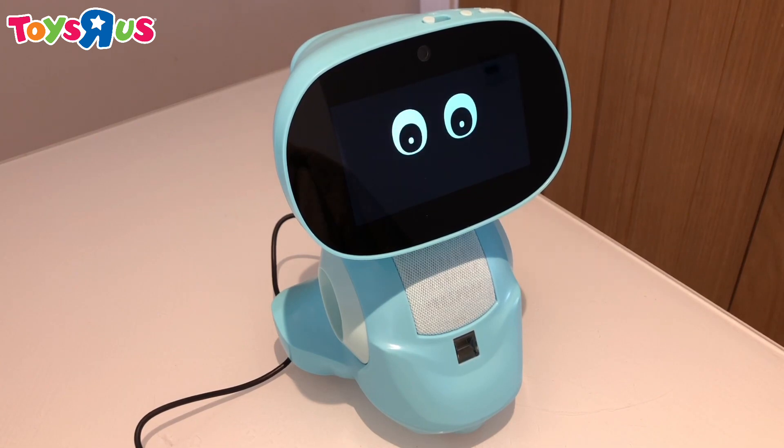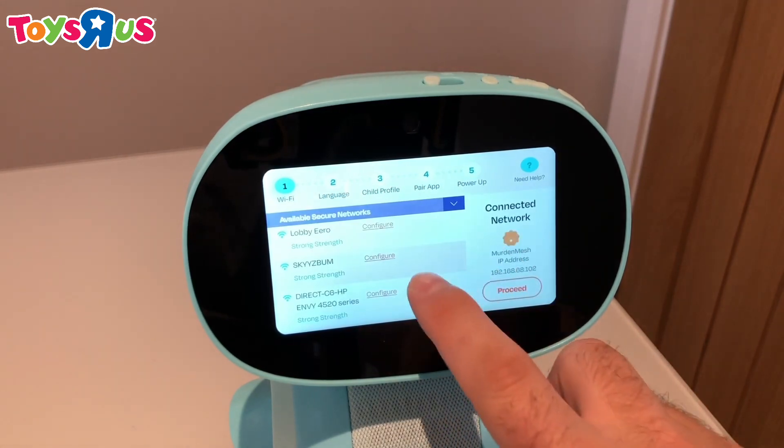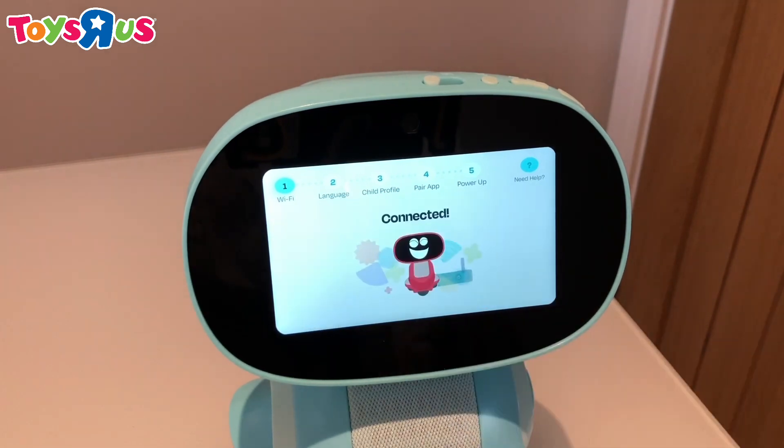First, let's set up. Let's get cracking. So first we'll set up Wi-Fi. Find your Wi-Fi network on the list, click configure, and then you'll enter your password to get connected.